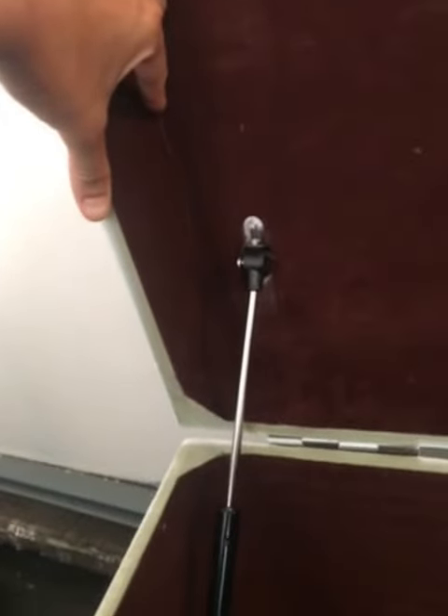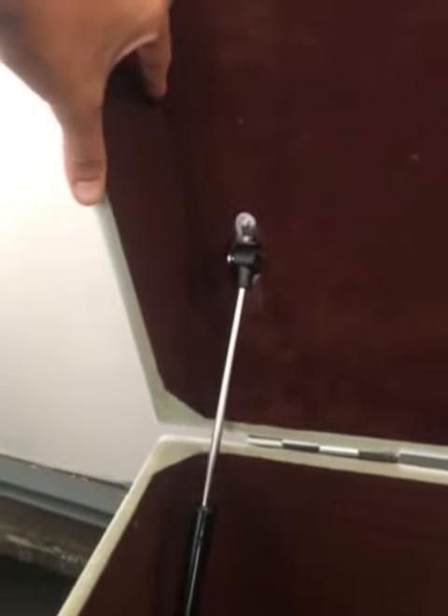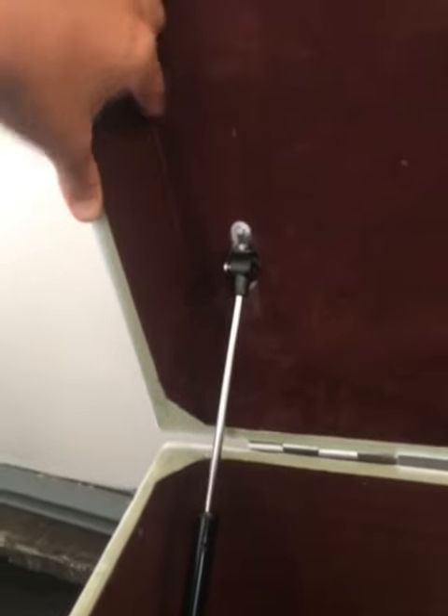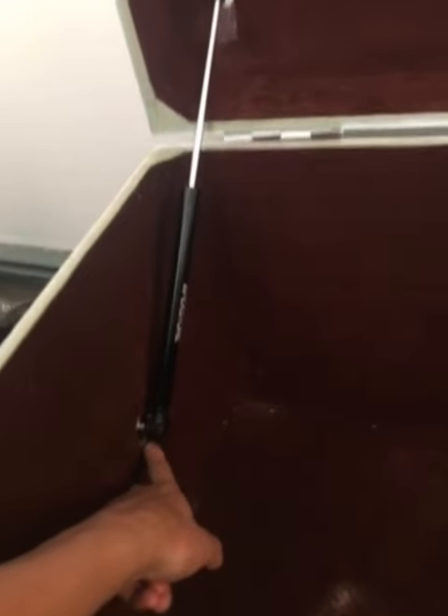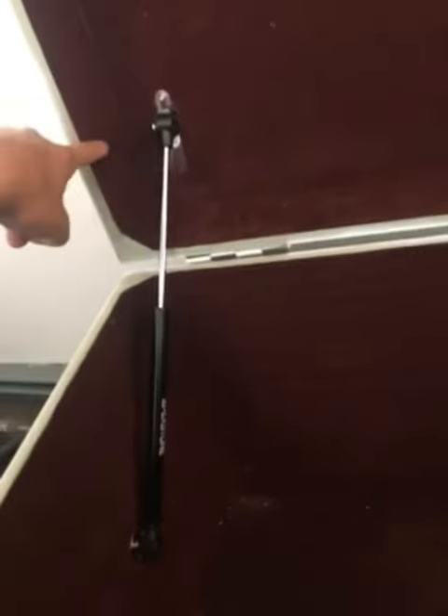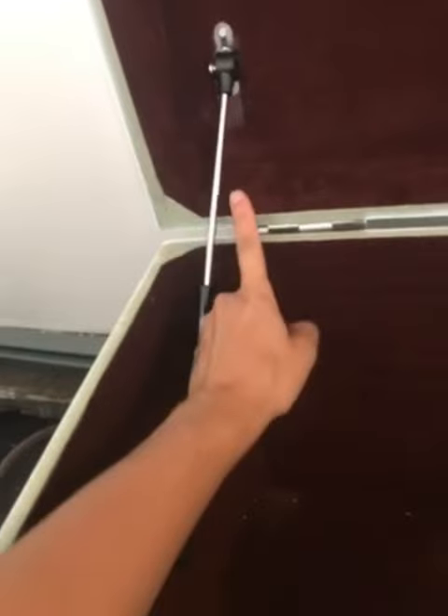I had to modify everything that the instructions don't show you. So if you have a deep lid, this is for you to follow. If you extend the mechanism completely when you first get it, you'll basically see how far it can actually stretch — that's how I found this measurement. I did not follow the measurement on the paper because of the deep part of the chest; if I did, it would have smacked this portion and not done anything.